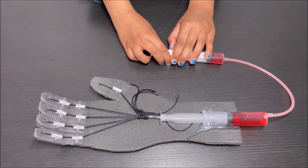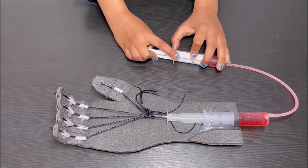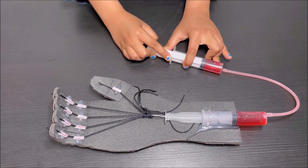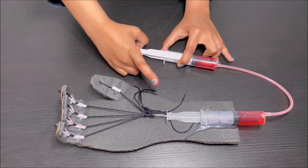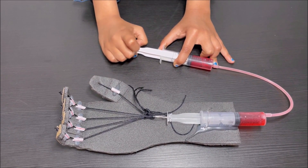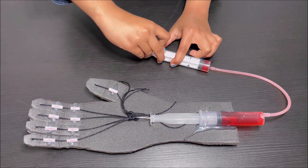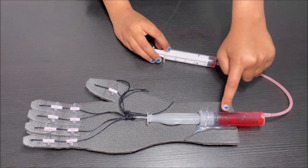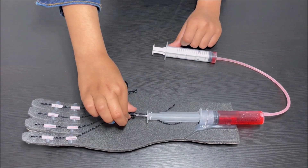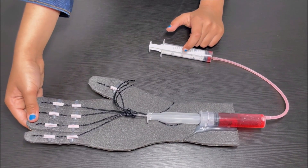How this works: when I pull this syringe, the fingers bend, putting pressure on the water. The water flows from this syringe into the other syringe. The end of that syringe comes forward and pulls the strings attached to the fingers. When I push it, I'm putting pressure on the water, and it flows through the pipe into the other syringe, which goes backward — releasing the strings and the fingers.